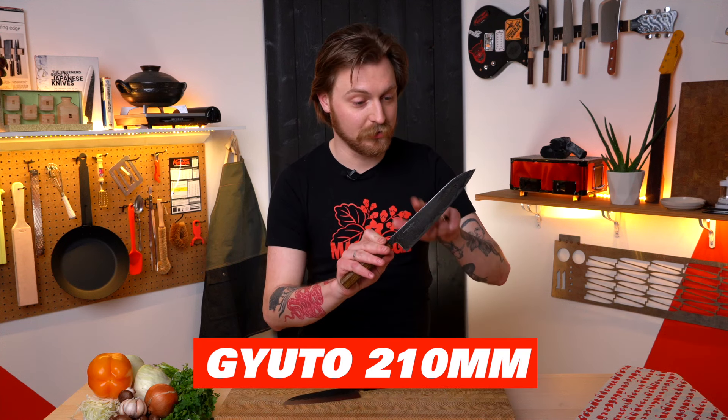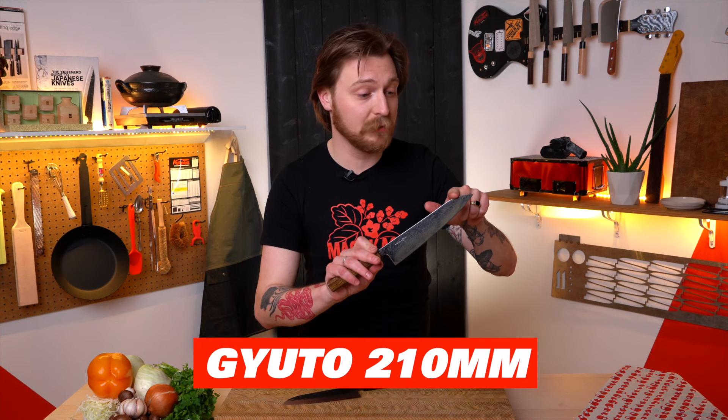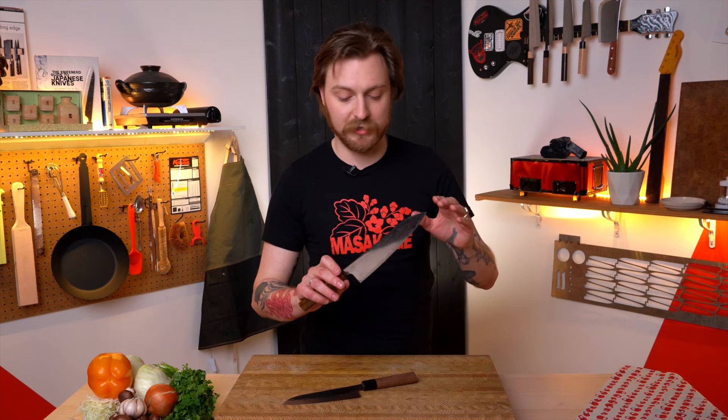This is a gyuto — specifically a 210 millimeter gyuto. In English, it's about an eight-inch chef's knife. This is a really versatile blade that most people can use for pretty much any job in their kitchen. Let me show you.